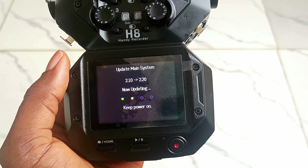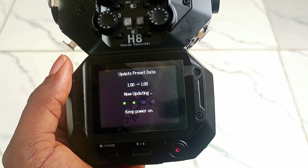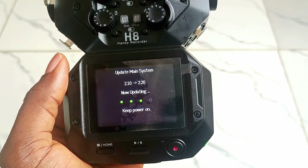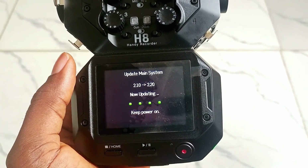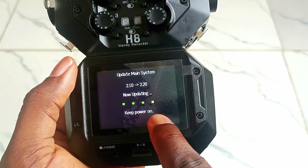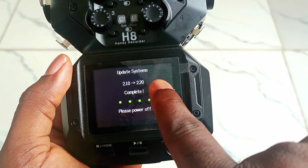If the system is updating and the battery goes out, that can damage the device — it can damage any device. Now that you have a good battery, it's currently updating. You wait for it. Keep the power on and always ensure you have a very solid battery.